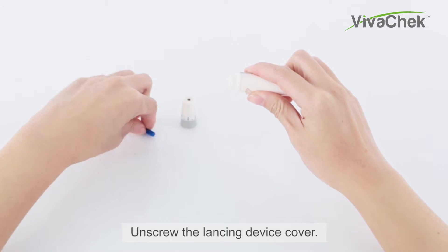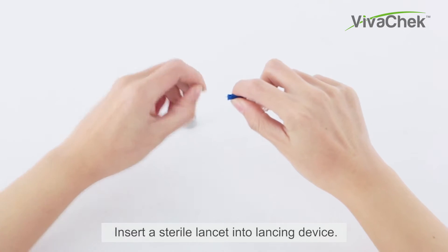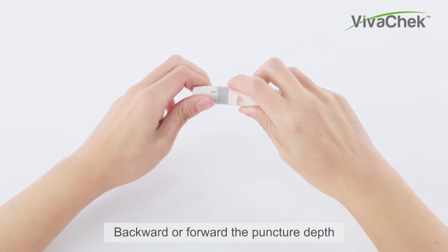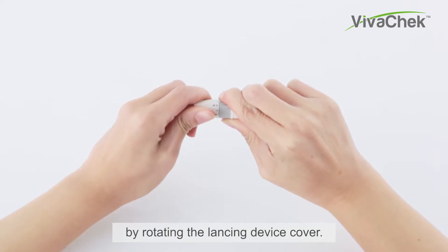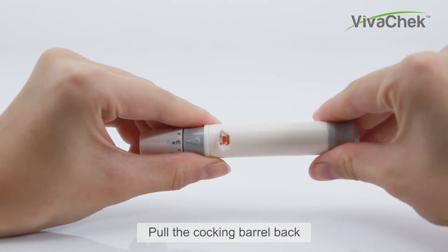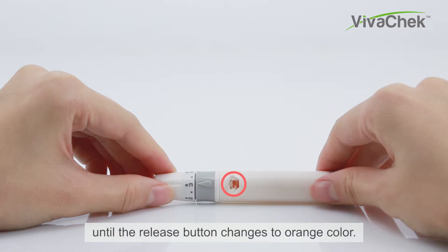Unscrew the lancing device cover and insert a sterile lancet into the lancing device. Twist the safety tab of the lancet, then carefully screw the cover back onto the lancing device. Adjust the puncture depth by rotating the lancing device cover — start from two or three.